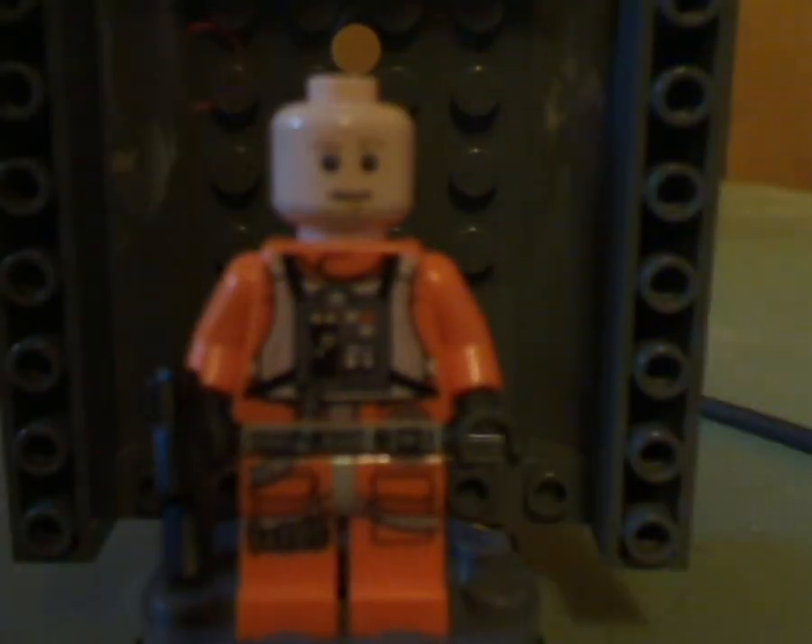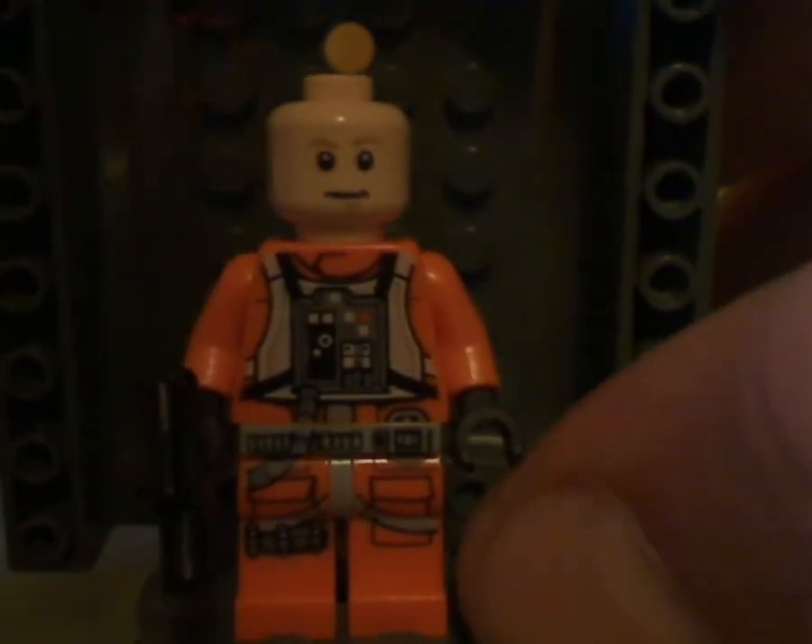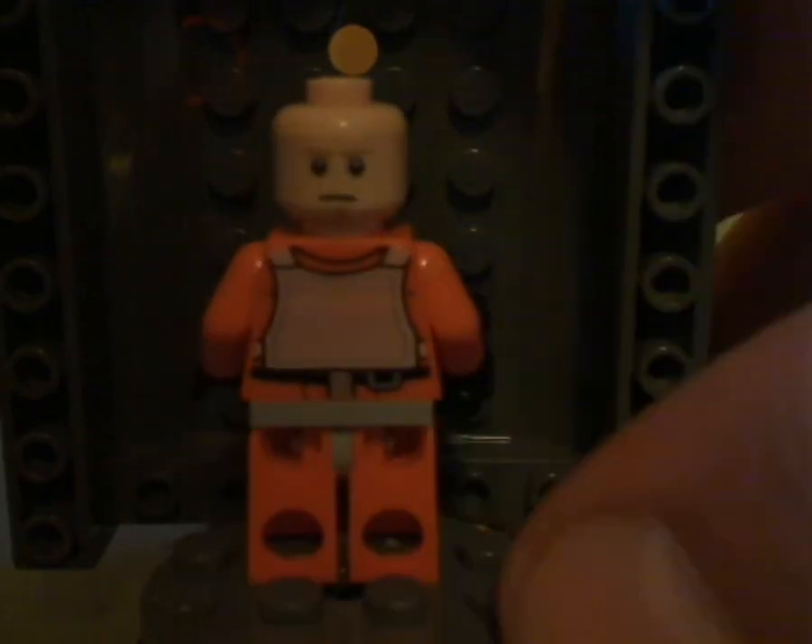Taking off the helmet, you can get a better focus on his face printing, and also his back printing, and he has a double-sided face.